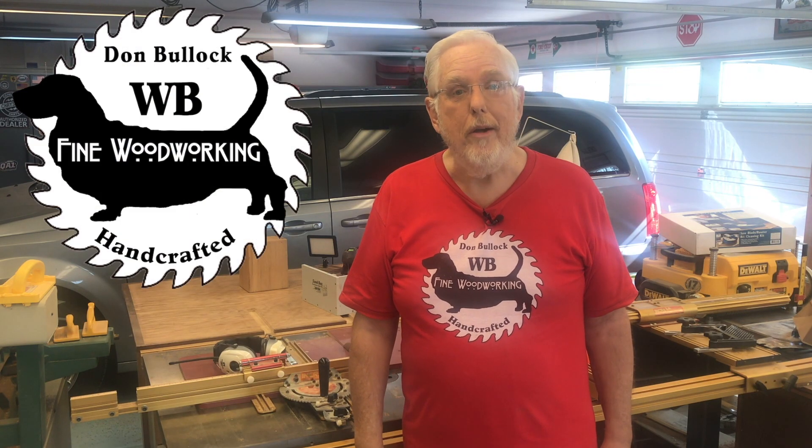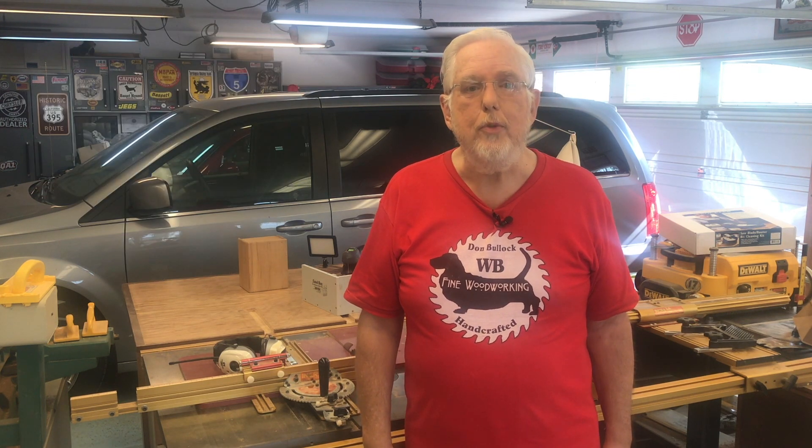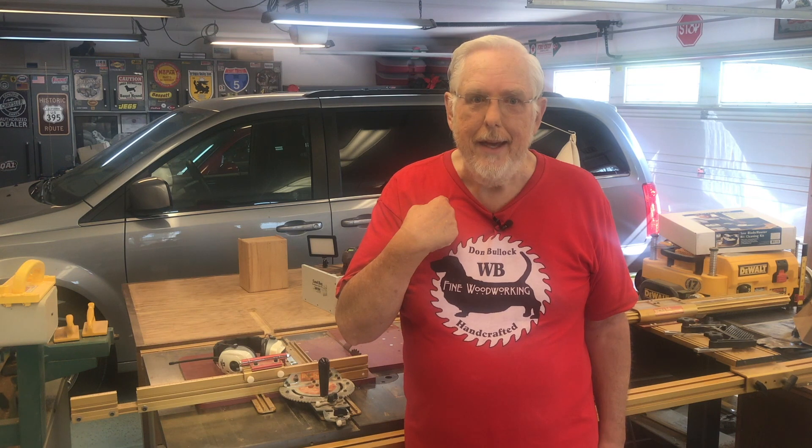Hi there, and welcome to WB Fund Woodworking. I'm Don. Today I'm going to share with you some tools that I use to help eliminate some of the mess in gluing. And towards the end, I've got something for you old timers like me — something you probably don't know.